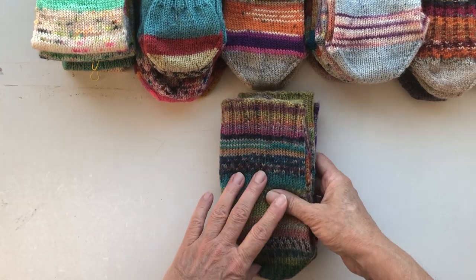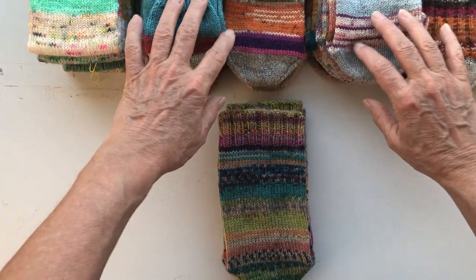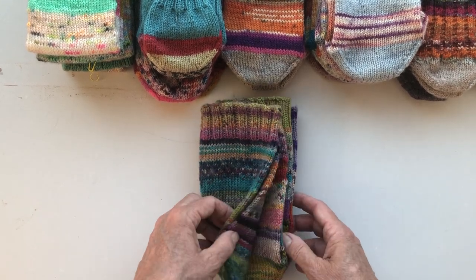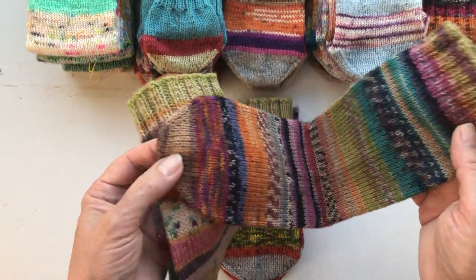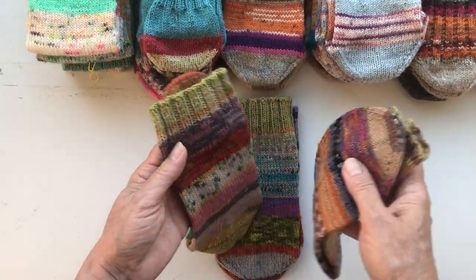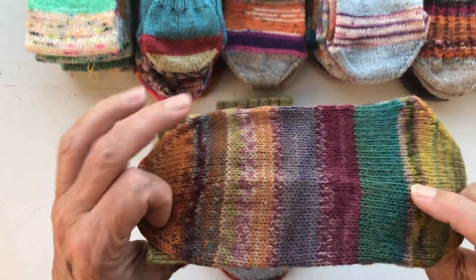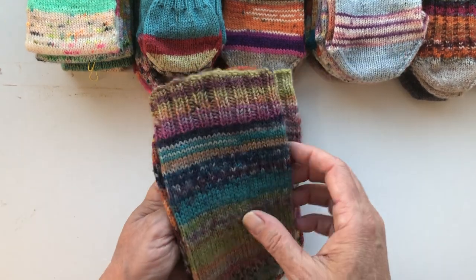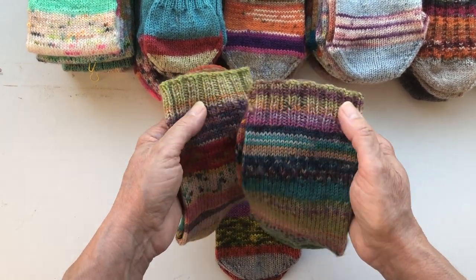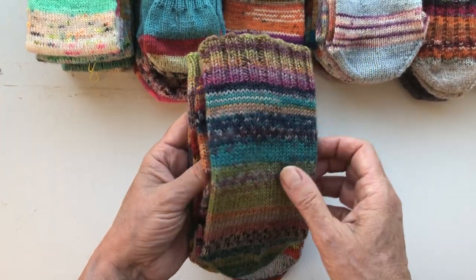I thought it was time that I showed you my stack of scrappy socks. This is the first pair I started back in 2012. I had so many scraps of sock yarn left and I thought what am I going to do with it, so I thought it would be cute to combine them and make one pair. The pair is definitely not identical — sometimes I do the cuffs, the heel, and the toes the same, but sometimes I just let it go and see where the yarn takes me.